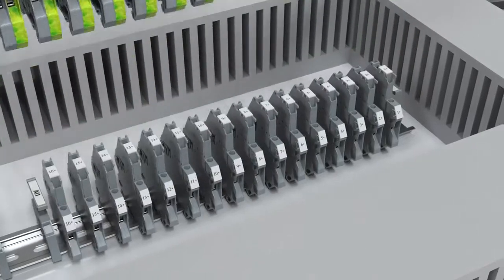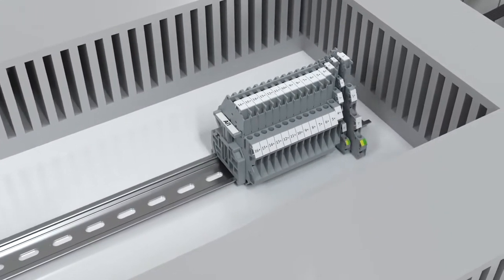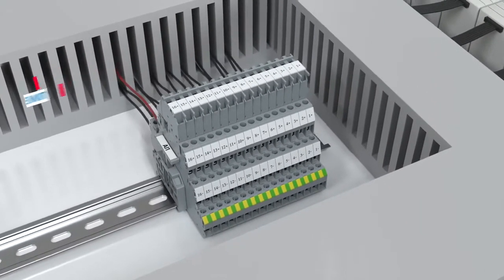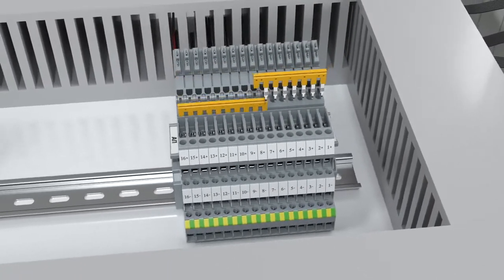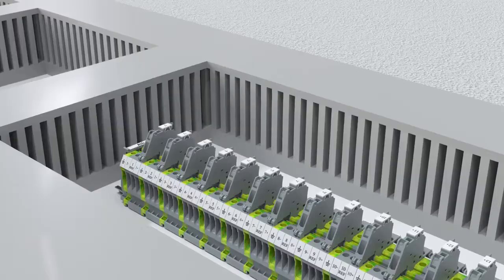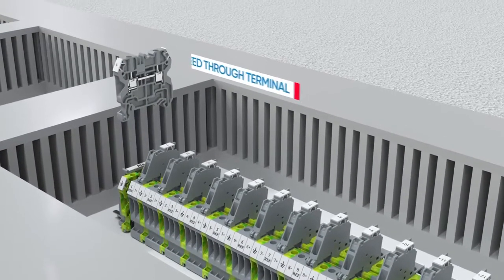A triple-level terminal block with a unique functional capability on each of the levels replaces three terminals and saves sixty-six percent of space on the DIN rail. Each of the levels can be bussed by using standard pluggable jumpers to connect more complex sensors and actuators.